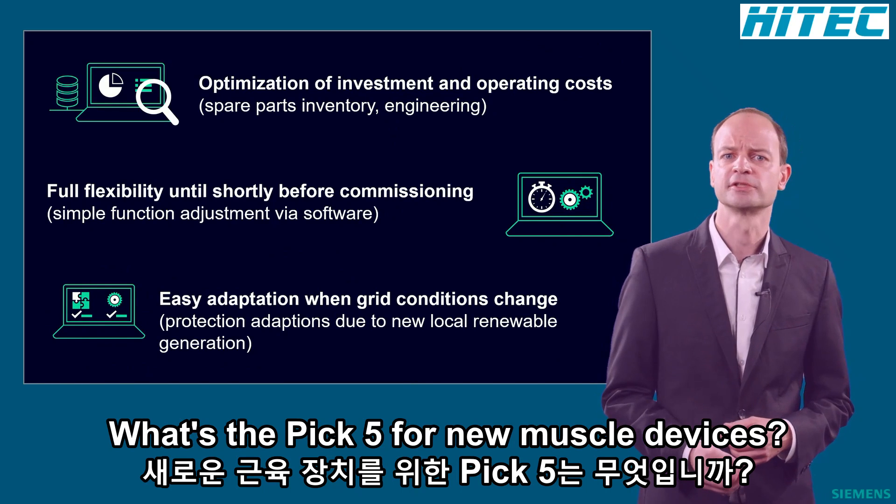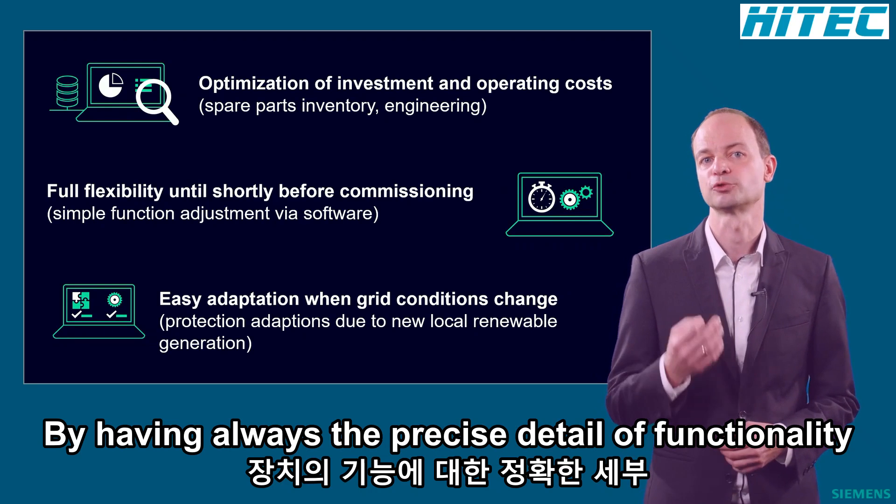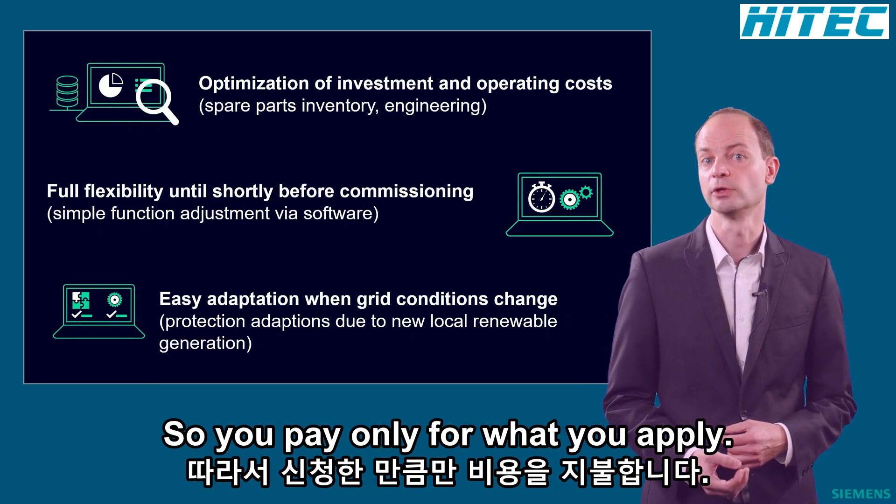With ZippoDeck5 Universal Devices, you leverage benefits in terms of investment and operation by having always the precisely tailored functionality in the device. So you pay only for what you apply.